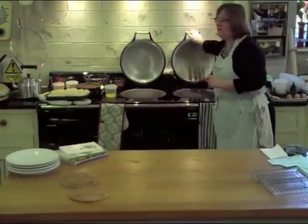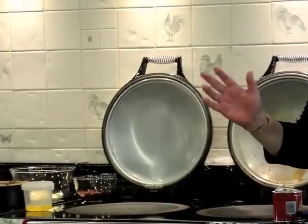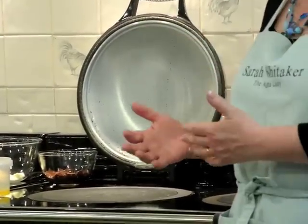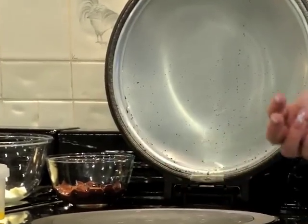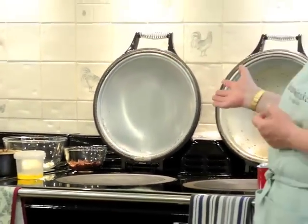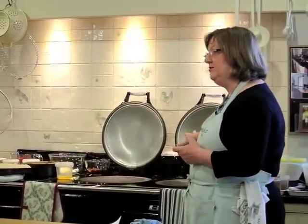Beside it, the simmering plate runs at about half the temperature of the boiling plate. Anything you put onto your simmering plate cold will gently and gradually come to the boil, so it's brilliant for custards and scrambled eggs and sauces. Anything you put onto your simmering plate already boiling will continue to simmer away gently. It does exactly what it says — the boiling plate boils, the simmering plate simmers.